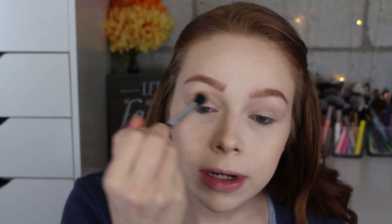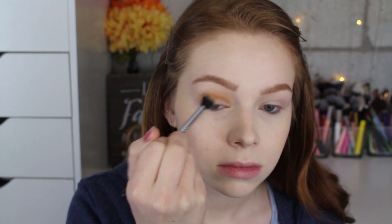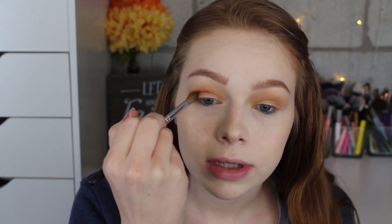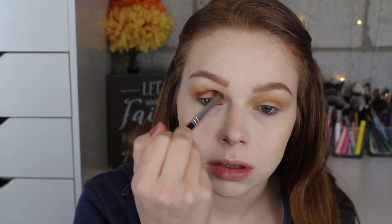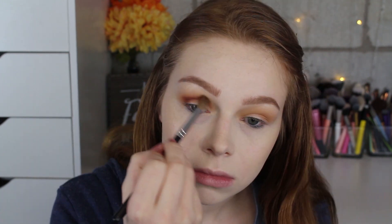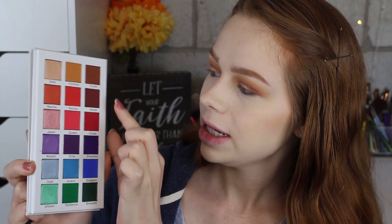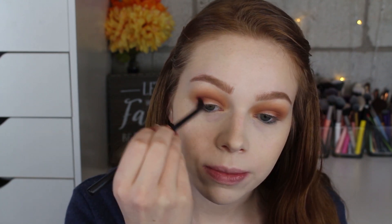I'm going to start off with this shade called Fortune and put that in my crease. Then I'm going to take this brown called Trunk and put that through my crease as well. I'll blend that out and then take the deepest brown called Velvet to deepen up my outer V — this one has a lot of warmth to it.